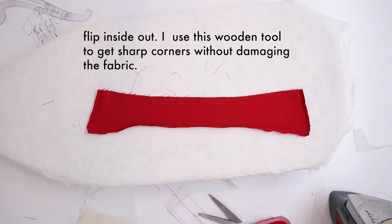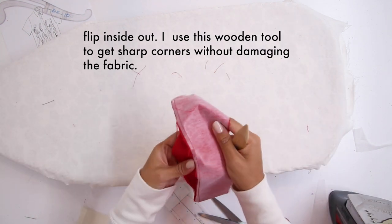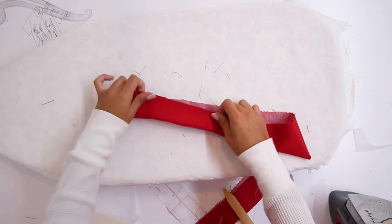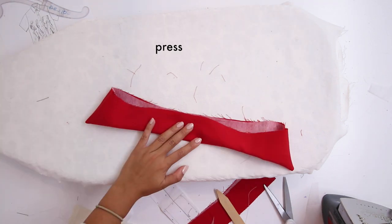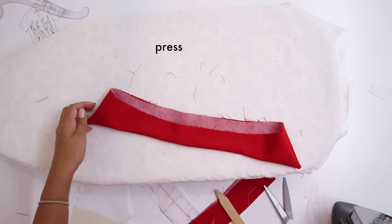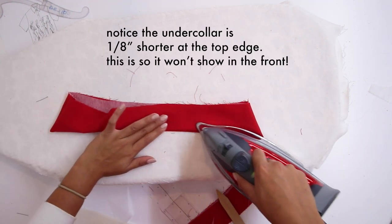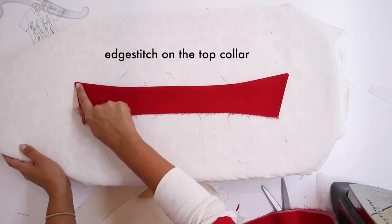Flip it inside out — I use a little wooden tool to get sharp corners without damaging the fabric. Go ahead and press the collar. You'll notice that the under collar is an eighth of an inch shorter, but don't be alarmed. Edge stitch on the top collar all around.